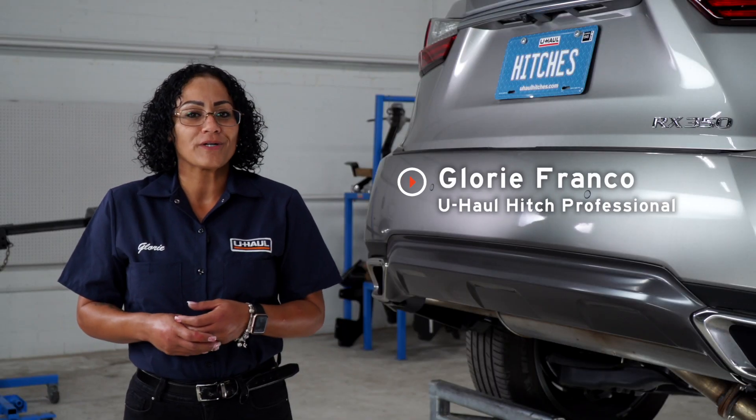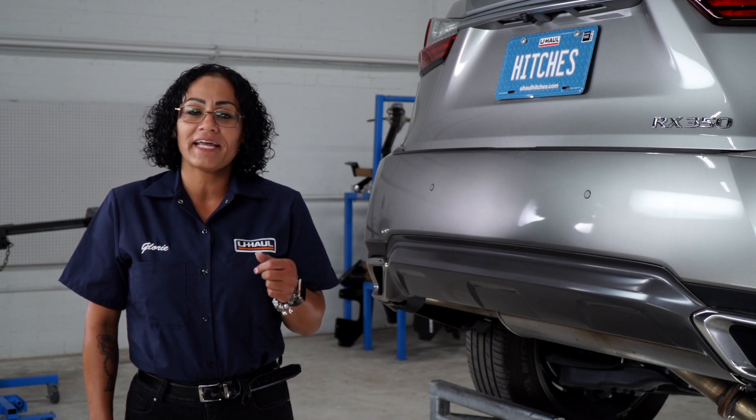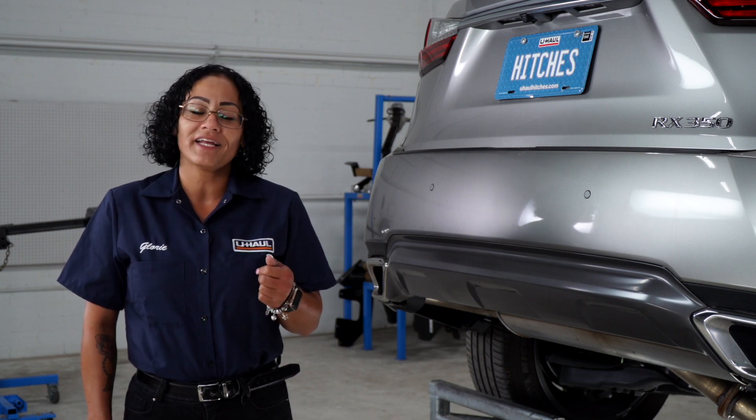Hi guys, my name is Glory from Lakeland, Florida. Installing a hitch today on your Lexus — it can take you some really fun places like camping and bike riding. It can also tow a U-Haul trailer just about anywhere in North America. Come on, let's break this easy hitch down and get you outdoors.